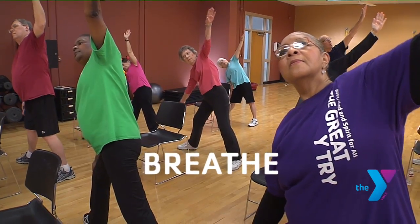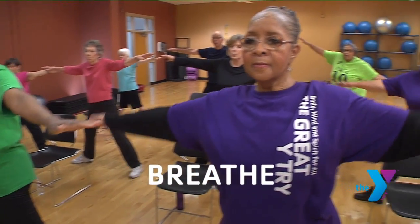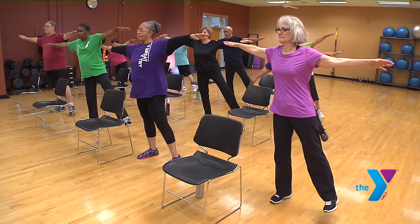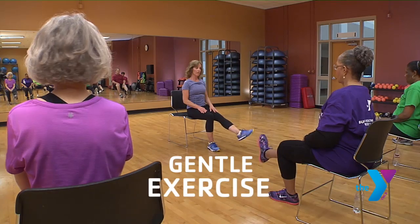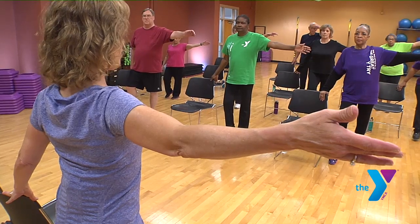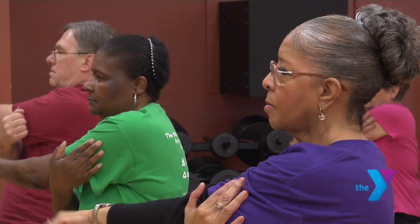I'm keeping the circulation in my wrists and in my ankles, and the breathing I love. Yoga is kind of working all the muscles — I'm usually as tired after yoga as I am after cardio. Lift and lower or lift and hold. Yoga helps to keep me stretched out. We do a lot of gentle exercises. They're good for people with arthritis, people with hip replacements, shoulder replacements.